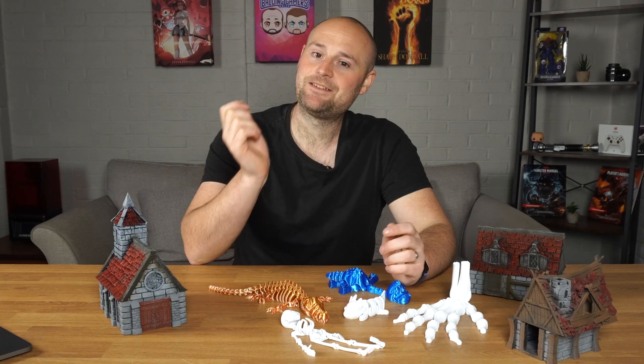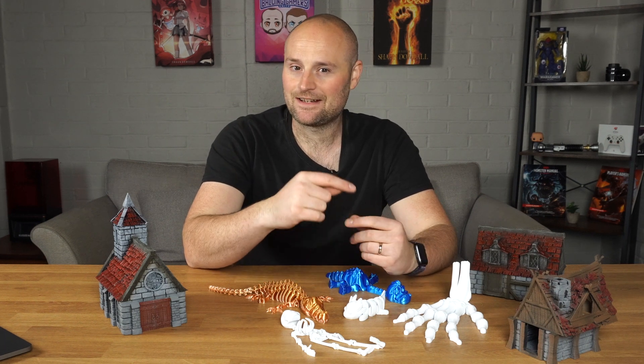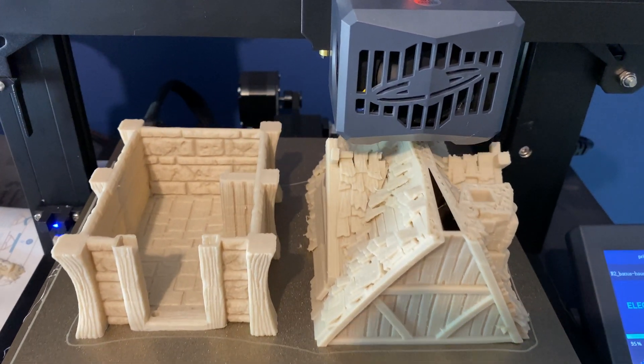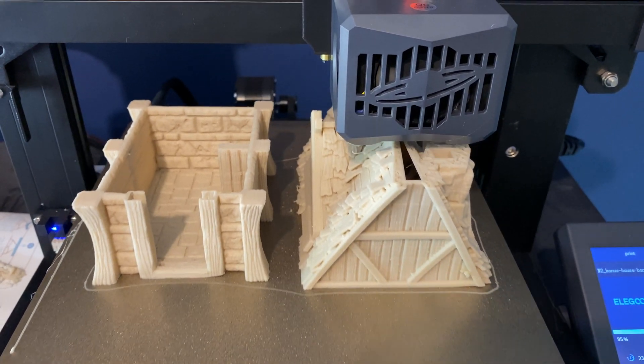The touchscreen has been responsive even when I've had the printer out in the cold garage — no issues at all. It also has a filament runout sensor, which has come in handy quite a few times. Mostly because I made a stupid mistake when I first got it and let the spool unspool a little bit, things got tangled, and it warned me and stopped me from having failed prints — a real print saviour.